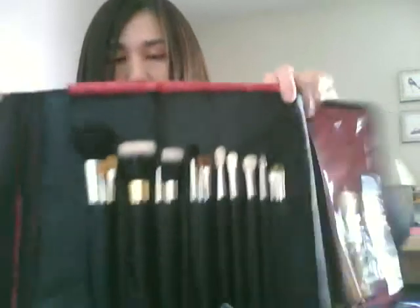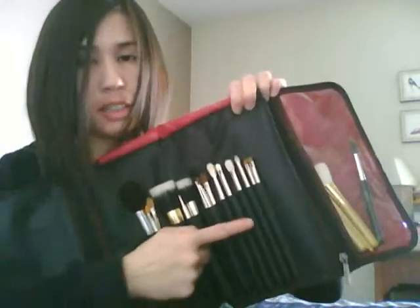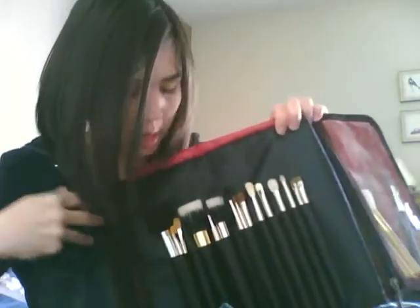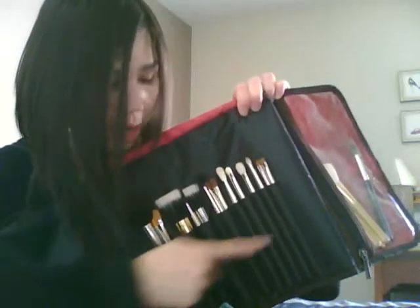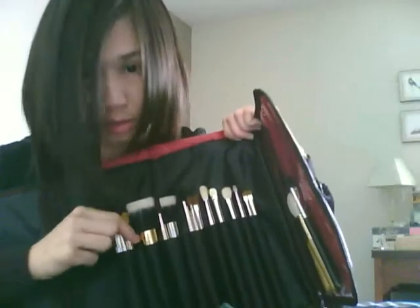Now with the e.l.f. set, another request was to show my Mac brushes in the e.l.f. one. So these are most of my Mac brushes, and there are also nine slots going across. There aren't any slots on the bottom like on the Mac one, but I'm able to put multiple brushes in some of the pockets — like this one, there are three brushes in there.